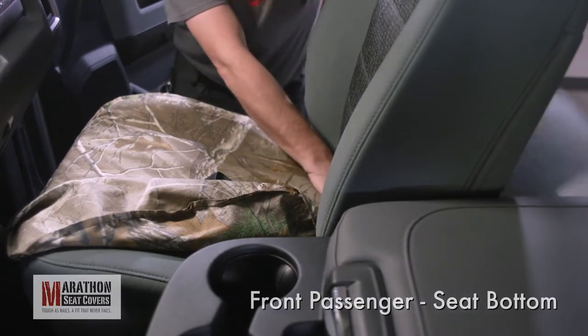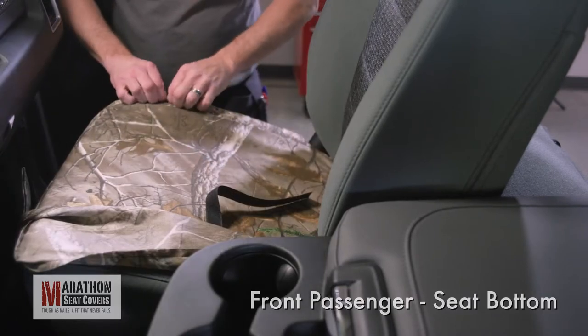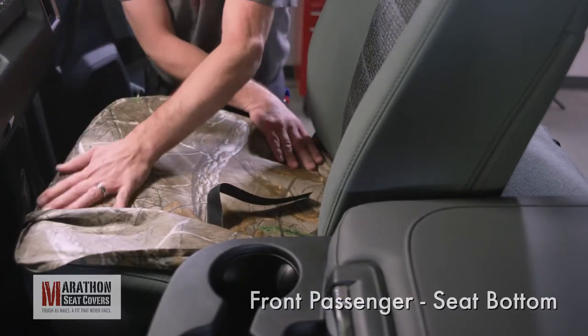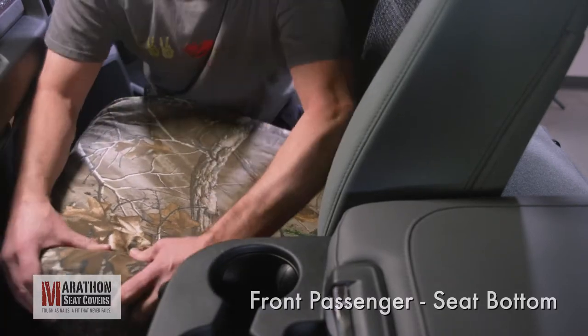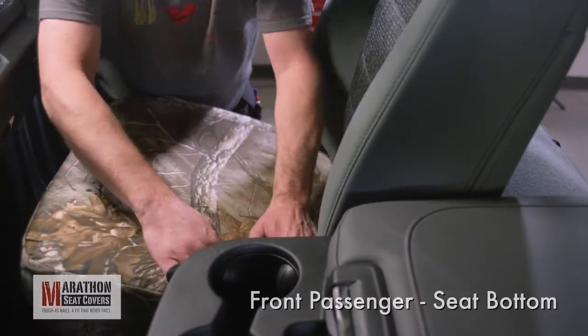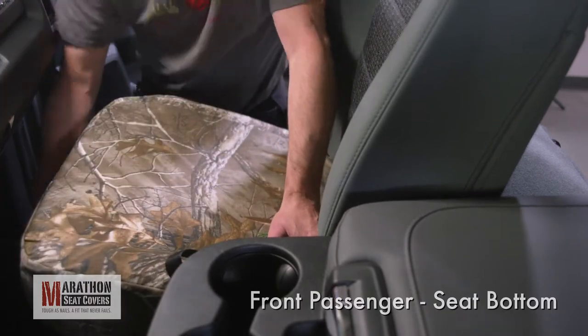Massage the cover into place getting any slack pushed to the back or sides. Fold the seams under so they'll lay flat. Fold the inside corner of the cover down over the seat. Push the cover over the inside of the seat and massage front to back.